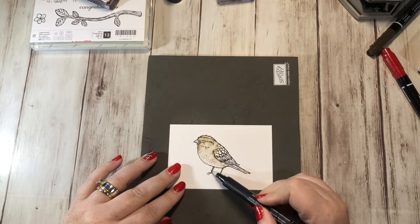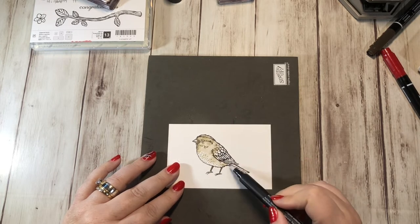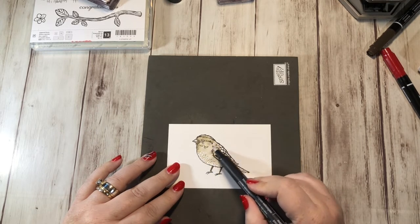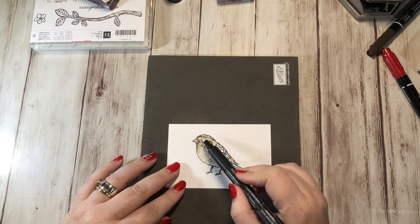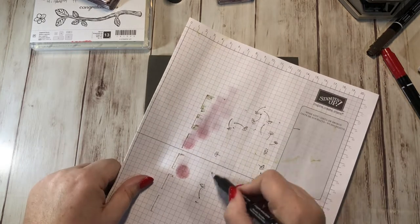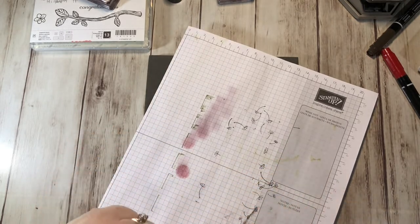I don't need to do the whole thing, but I want to do the legs down here. I'm going to actually color in the feathers some Real Red. That looks good. To clean off your blender pen, just grab a scrap piece and run it until it's clear.